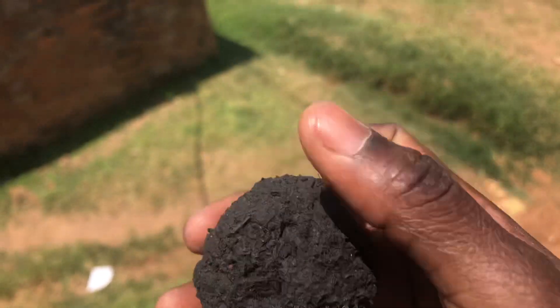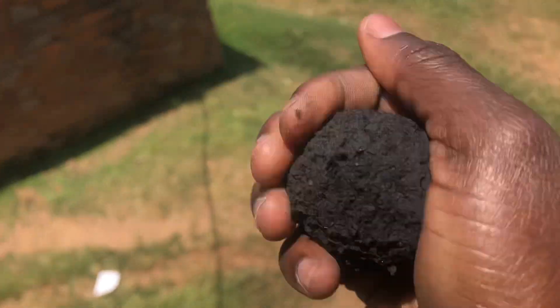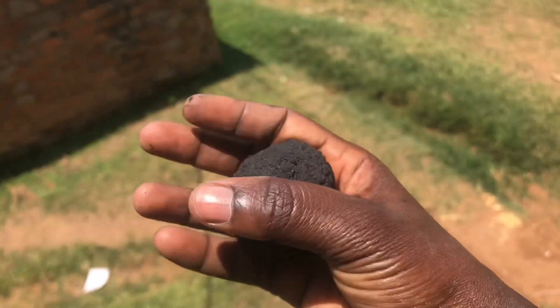After the fourth day, you can see the briquette is very hard. I'm trying to press it but it is not breaking. That is how it should be before you use it for cooking.